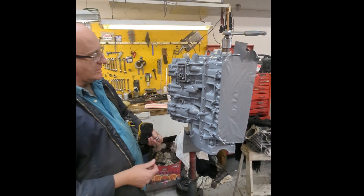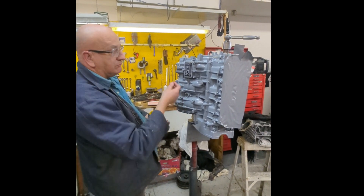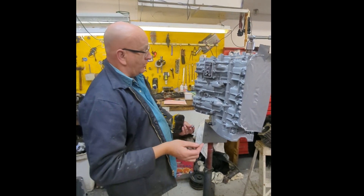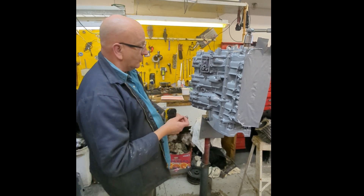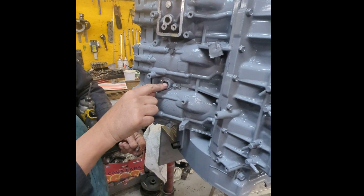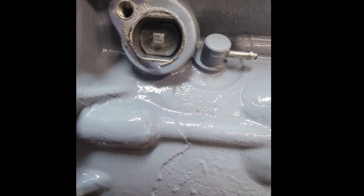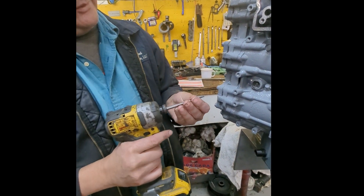It's a OX66 250 Yamaha. It has zincs inside the power head — it keeps the power head from rotting out. Unfortunately nobody seems to change them, so by the time anybody gets to them they're hard to get out. There's a little tab on them you're supposed to pull out of the engine, but it like never works, maybe when it's brand new. So you take a self-tapping screw — like a sheetrock screw — and screw it in there.